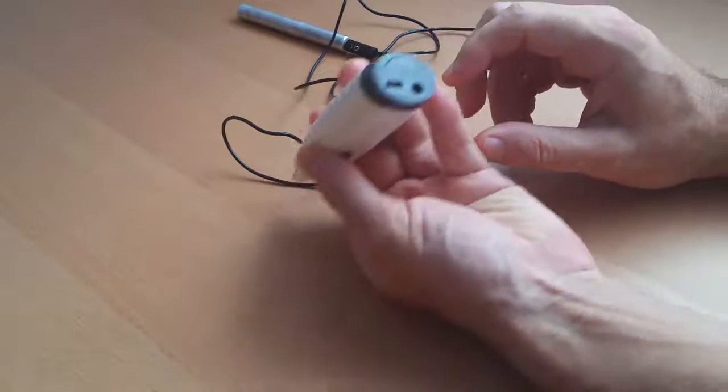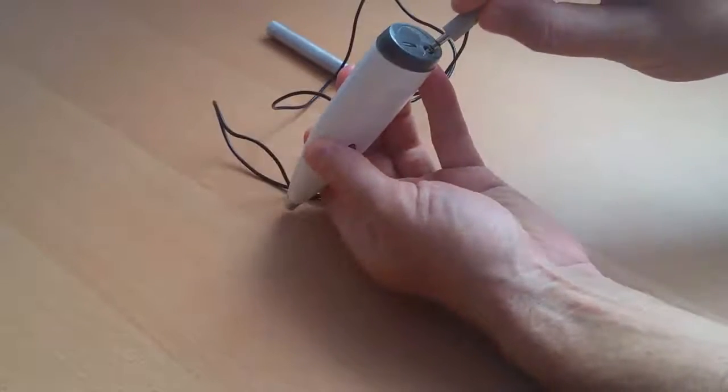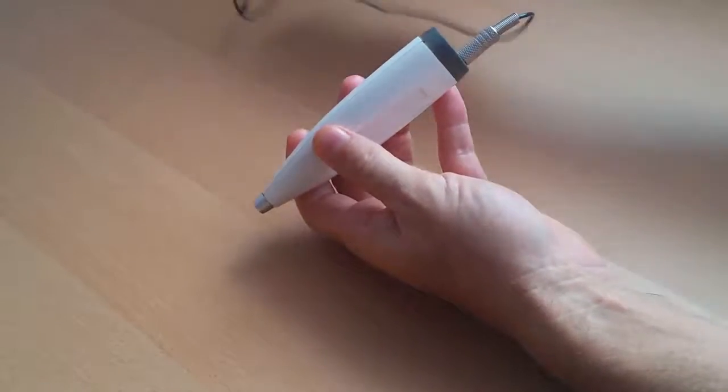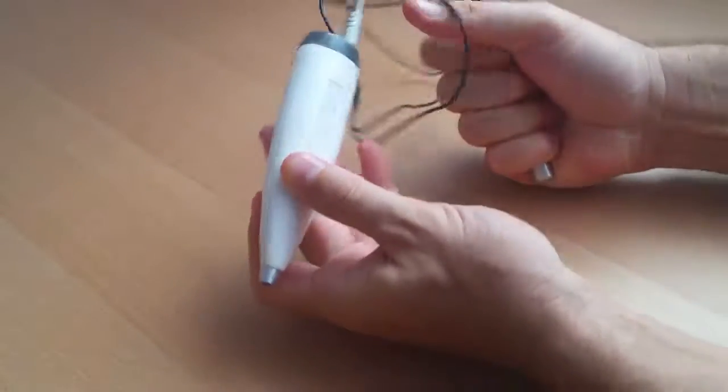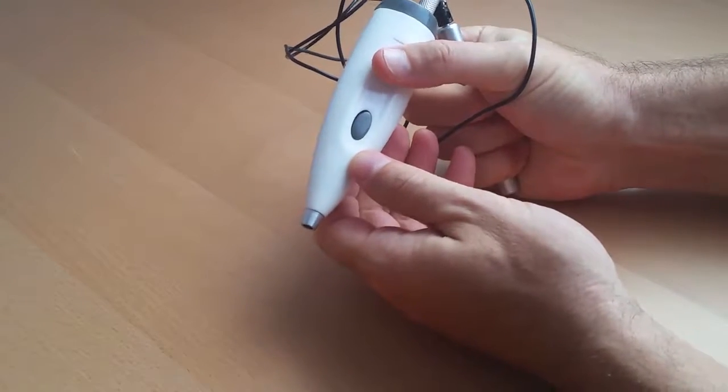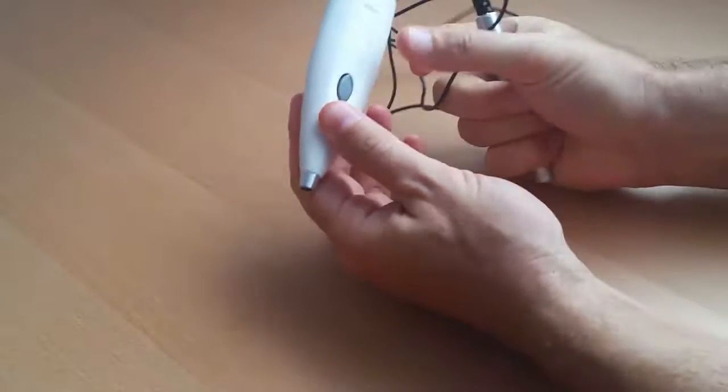The automated testing allows a practitioner to work on reflexological zones on hands and feet, where the device automatically measures the values, analyzes measurement results, and generates color to correct imbalanced zones.